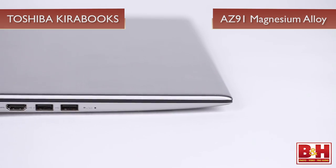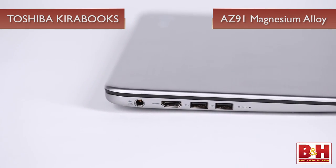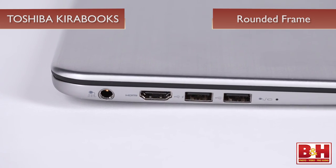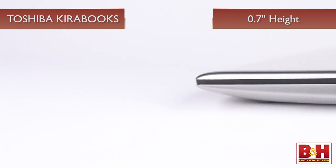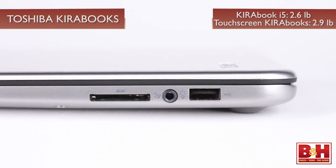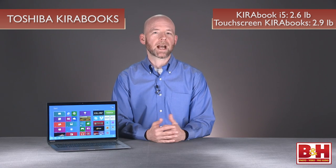There are a couple of design factors with the Kirabook line that set them apart from other Ultrabooks. The first is the construction. Using a hexagon honeycomb core to provide a stable yet lightweight alternative to heavier metal construction, the body is constructed with AZ-91 magnesium alloy, which Toshiba claims is 90 percent stronger than the AL-2017 aluminum used in the manufacturing of the MacBook Air. They also rounded out any harsh edges on the frame, which gives the unit a smooth, comfortable feel. Even with the robust construction, the Kirabook has a height of 0.7 of an inch and weighs only 2.6 pounds without a touchscreen and 2.9 pounds with the touchscreen, which is the same weight as a current MacBook Air.